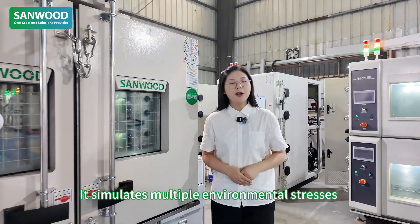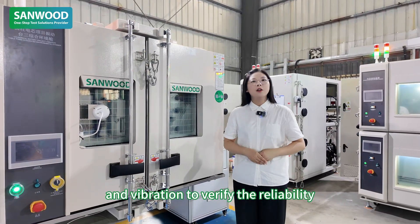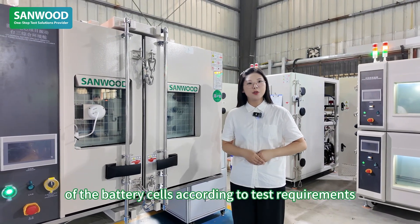It simulates multiple environmental conditions such as temperature, humidity, and vibration to verify the reliability, safety, and the environmental adaptability of the battery cells according to the test requirements.